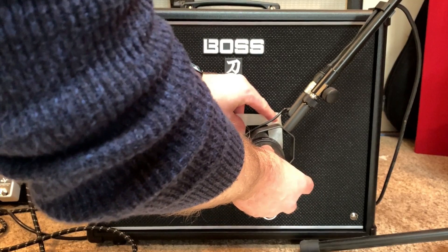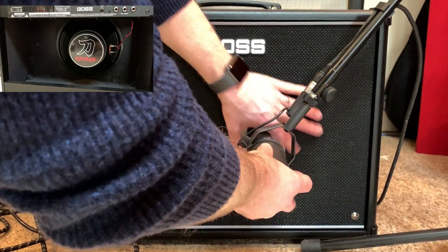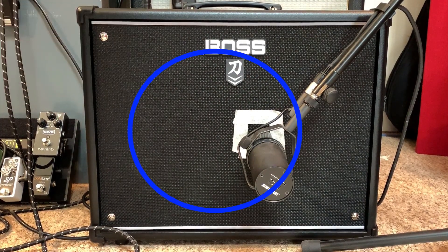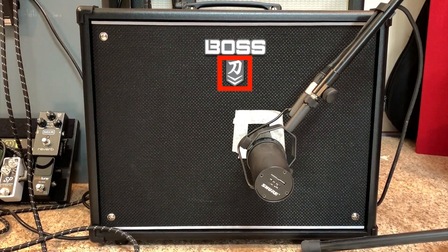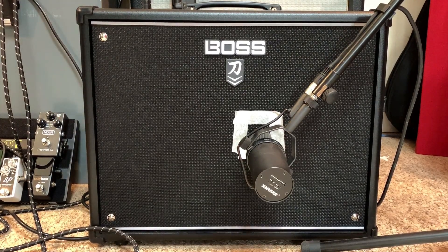I'm going to mark this area with some masking tape so I can always come back to that mic position. If you look around the back of the Boss Katana, you'll notice that the speaker is actually not positioned in the middle of the cabinet. As you can see, the mic is about an inch off the middle, and the middle of the amp is indicated by these downward arrows on this MK2 version.